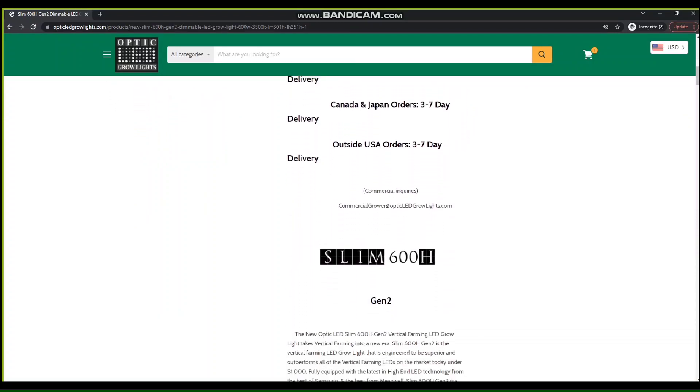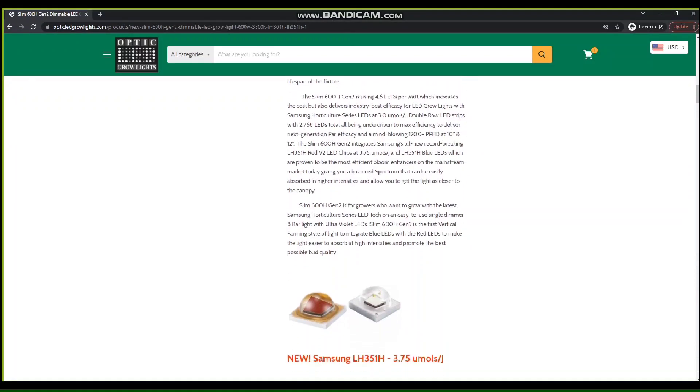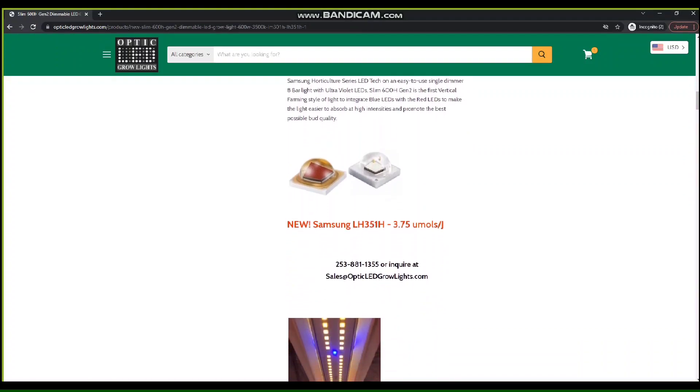If you have any other questions feel free to reach out to our team here at Optic LED. We strive to find the perfect light for your grow. Have a good week and we'll catch you next time.